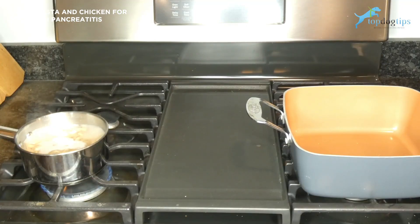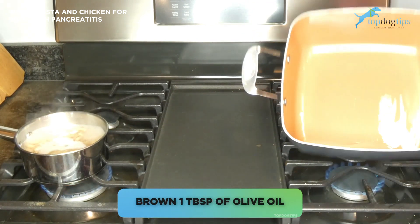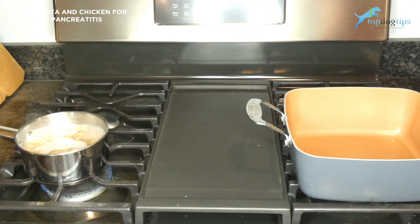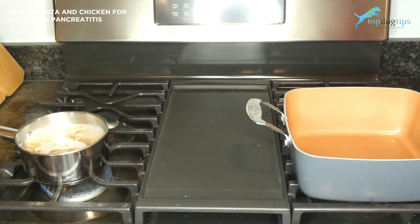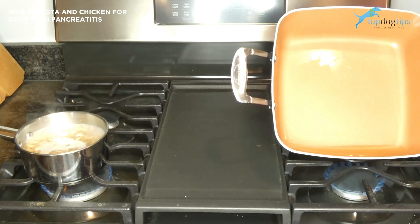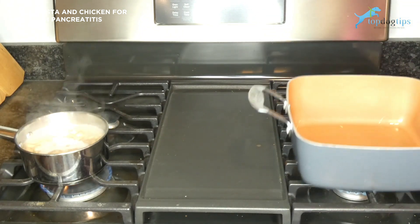To make this wheat pasta and chicken meal, there are two steps happening simultaneously. First, bring one cup of whole wheat pasta to a boil and cook it according to the instructions on the packaging. While that's boiling, take one tablespoon of olive oil, spread it around, and warm it over medium heat in a large skillet.